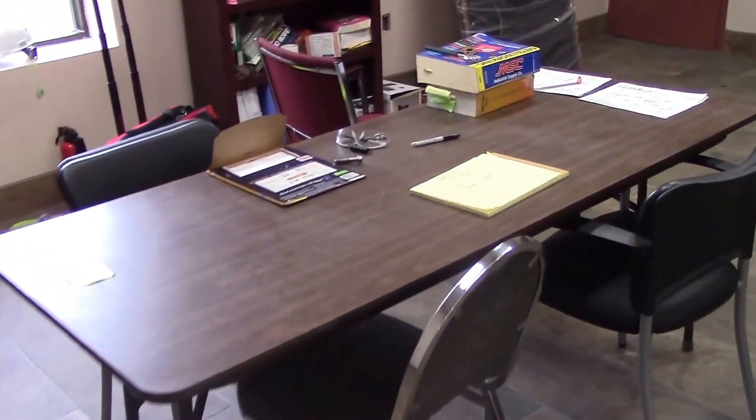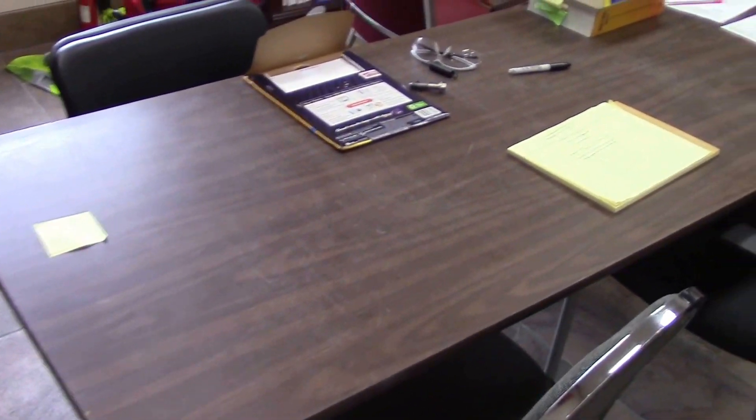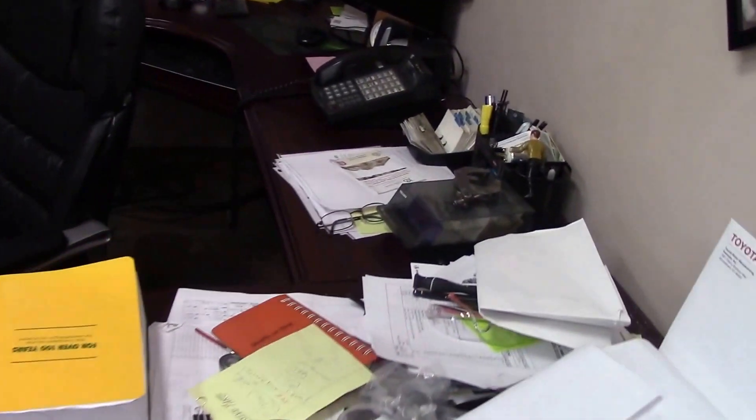Here we have more of a conference area, so that we can discuss how we messed up a part and what we should have done to fix it. More prints, paperwork everywhere — and this is how a machinist's mind works, just plot it everywhere.